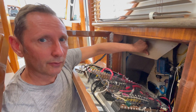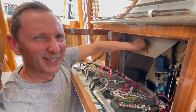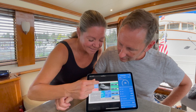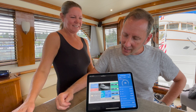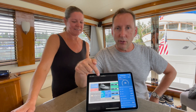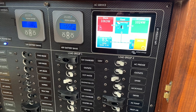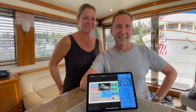You can even put a picture on here — that's us, that's our boat. I'll put a link below in the description showing how you can do that, because if you already have a Quattro or MultiPlus and you've installed a Cerbo with a touchscreen, this is an easy update. You can personalize it and name your boat. Have a great week.